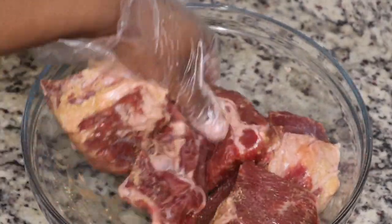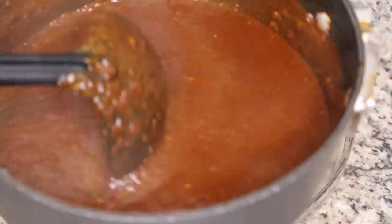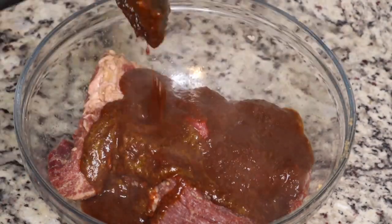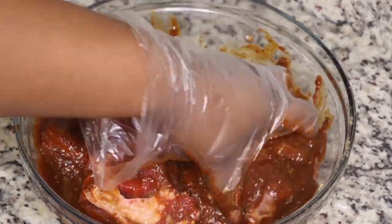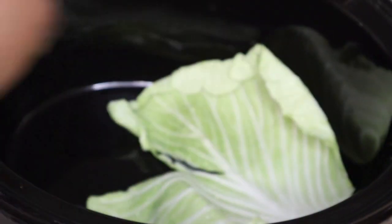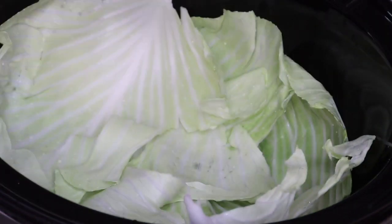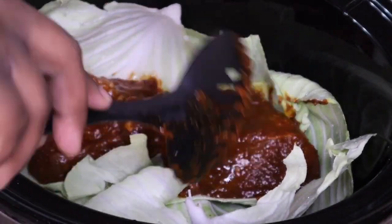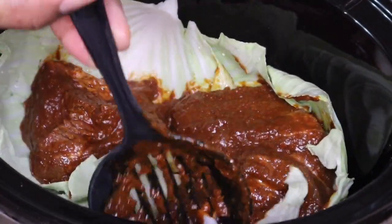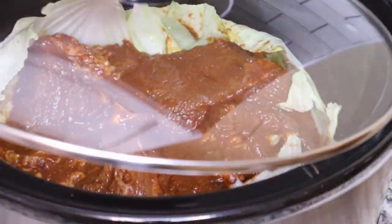I'm using some beef chuck roast for this recipe. After you get your meat nice and seasoned, you're going to add your chili sauce and mix it all together. My beef was about two to two and a half pounds. I didn't use all the chili sauce — only about half of it — and I put the rest in the freezer. I'm making this in my crock pot, so I'm putting some cabbage leaves at the bottom. The channel I watch, Views on the Road, suggested avocado leaf is what you'd typically use, but if you don't have that, cabbage leaves work. I'll place my beef on top of that.